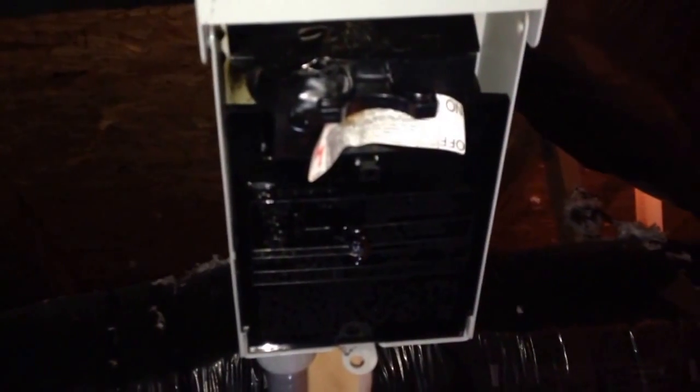We are checking for high voltage and we've got nothing, so we move to the disconnect and see what's going on there. The disconnect is pretty heavily melted and that is most likely the reason why we do not have power on the system.